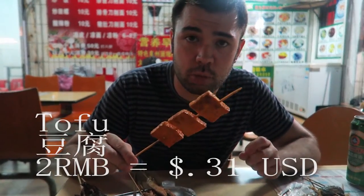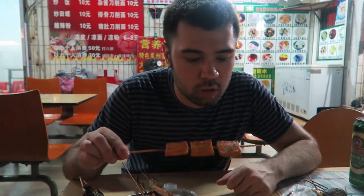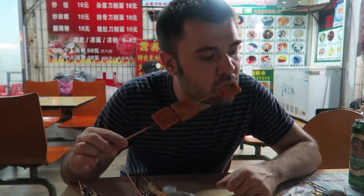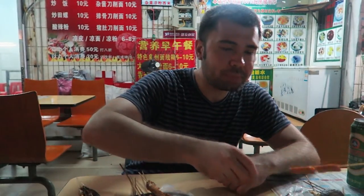This is some tofu — in Chinese we say dofu, but in America we know this as tofu, of course. Some barbecue tofu here. The tofu has kind of a jello-y texture but it's fairly firm, and I really like it — nice and spicy. That's very good.